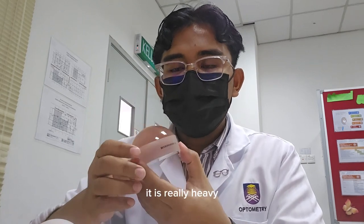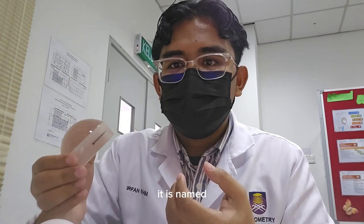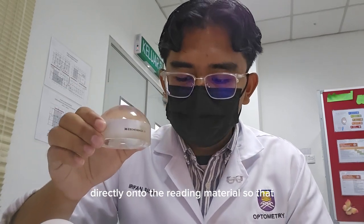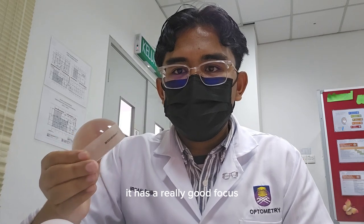As you can see, it is really heavy. Due to its heavy attributes, it is named as a paperweight magnifier, where the magnifier will sit directly onto the reading material so that it has a really good focus.